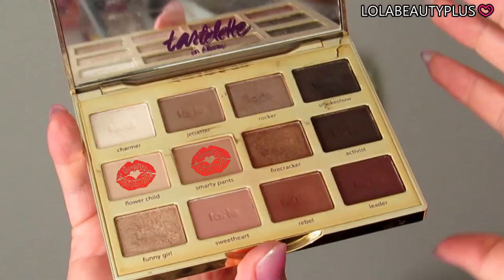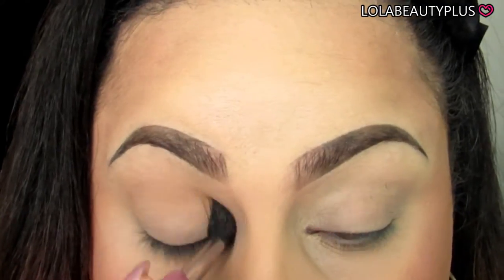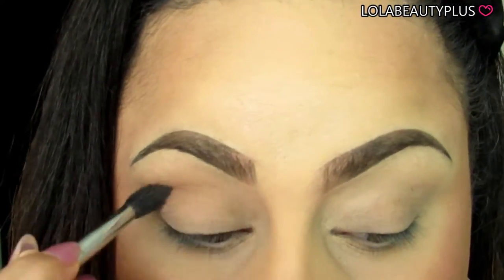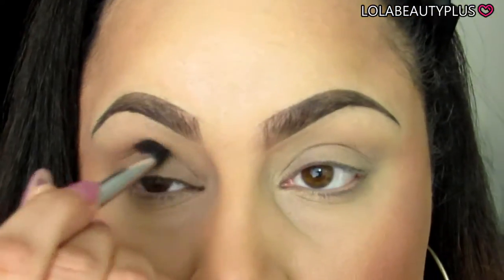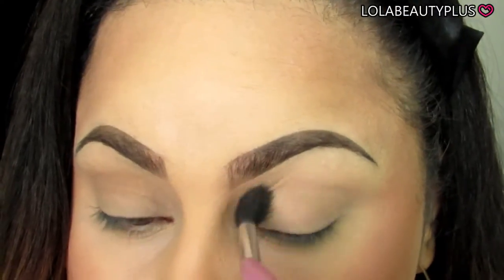For starters I'm going to use the colors Flower Child and Smarty Pants from the Tarte Litt & Bloom palette. I'm going to take these with the Sigma E40 brush and use them as my transition colors. I'm making sure to add them and blend them out as I go. This will create a nice neutral base for all the other shadows that I'm going to use in the crease area.